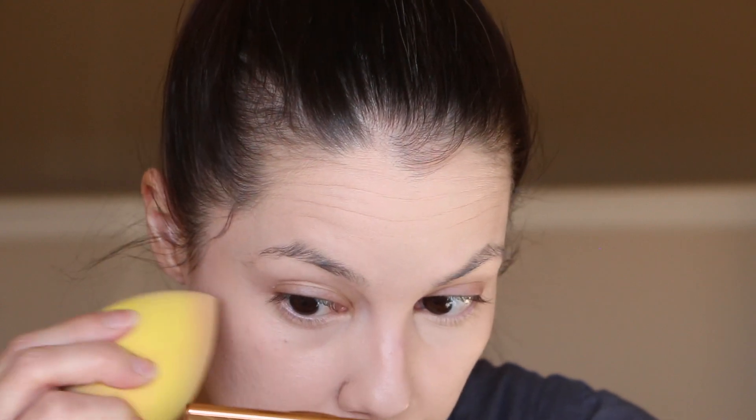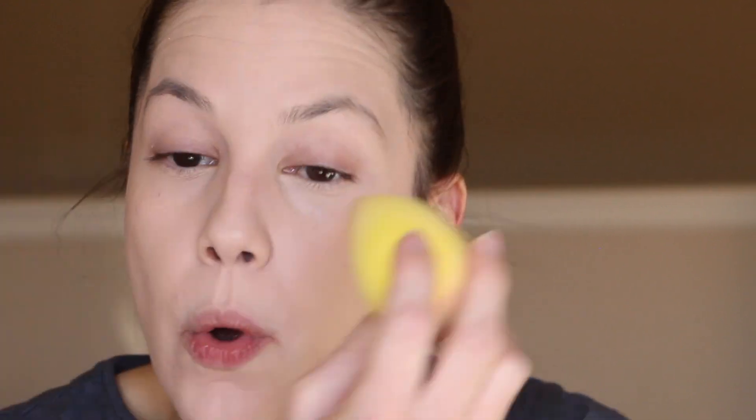That actually blended out really, really nicely right over the color corrector. I'm taking whatever's left on the sponge and going over my lids to help cover a little bit of the veining. I do need to do a little eyeshadow primer. I'm going to set everything with a very thin translucent setting powder — I'll use the Hourglass Veil Translucent Powder to keep with the high-end theme — and then do some bronzer.